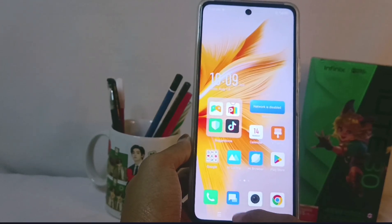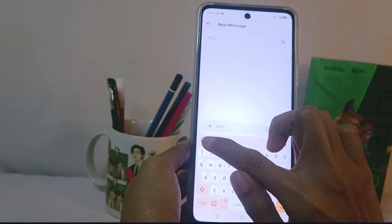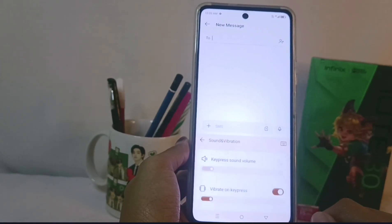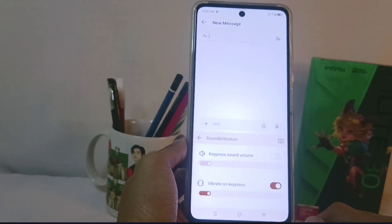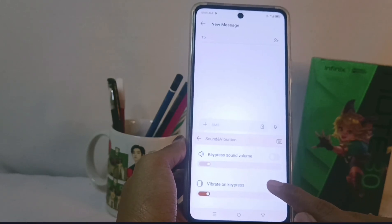Then tap the settings icon shown here and select the Sound and Vibration menu. To turn off the vibration on the keyboard, simply tap this icon and the vibration on your keyboard will turn off.